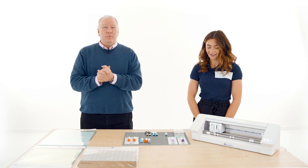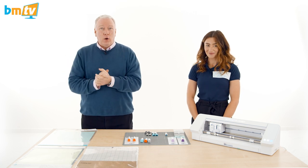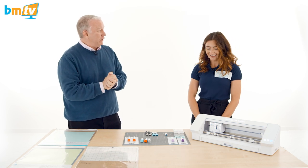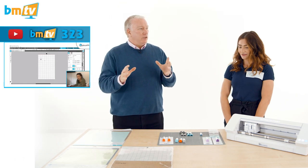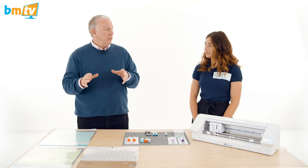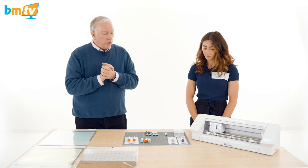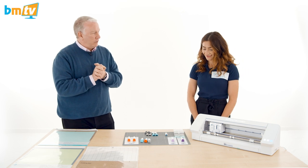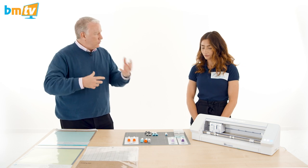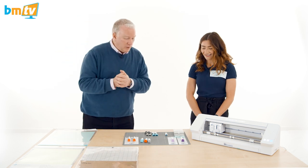Hello, Greg from Balloon Market here and welcome to BMTV. We are once again joined by the wonderful Ellen from Silhouette UK. Ellen, hello. Hi, how are you? Nice to meet you actually — face to face. It is great. So last time we did a show over the internet and you showed us how to put vinyl onto a balloon, which is very popular. This time you're going to go into more technical detail about the blades, the cutting mats, how you use them, what blades you use to do what. So over to you — tell us what we're going to do.